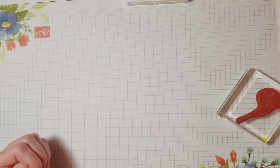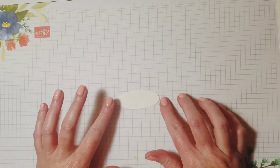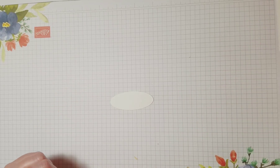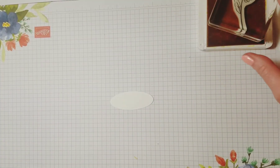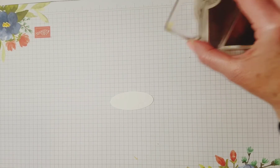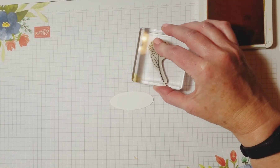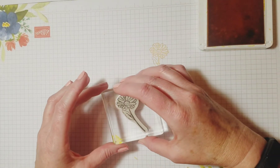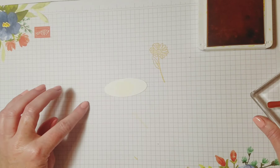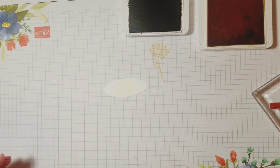Now I want to do a couple of elements for the outside of our card. I'm going to stamp this Daisy again in Daffodility Light. I'm going to stamp it off — when you want something not as bright on the paper, you can stamp it on your mat and then stamp it on your paper, and you'll get a lighter effect. It's called stamping off.